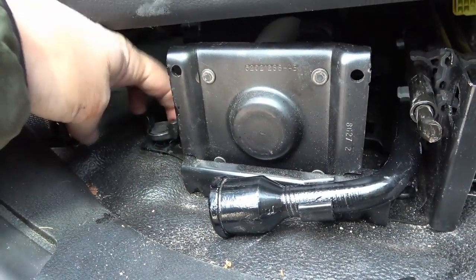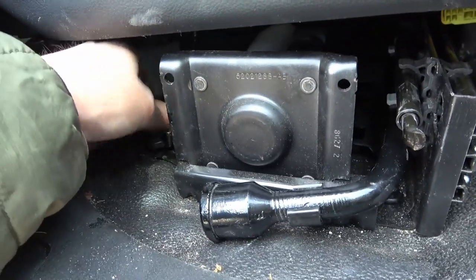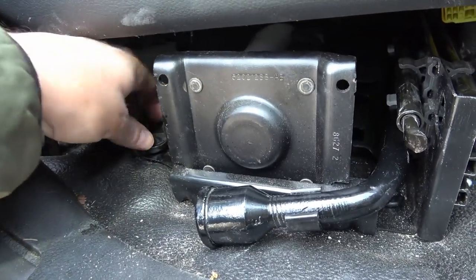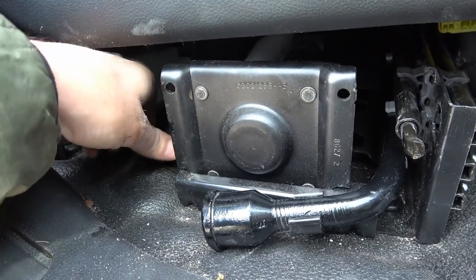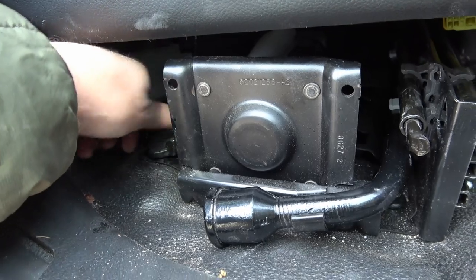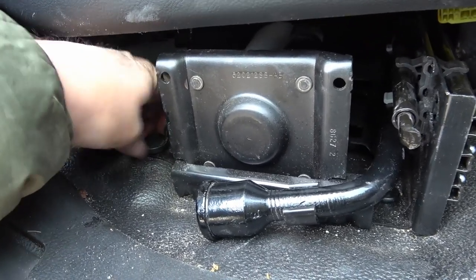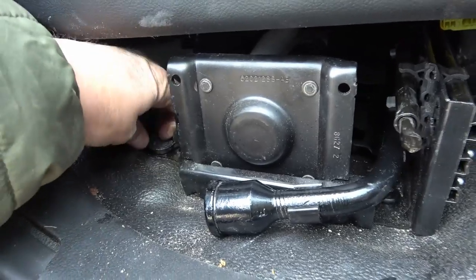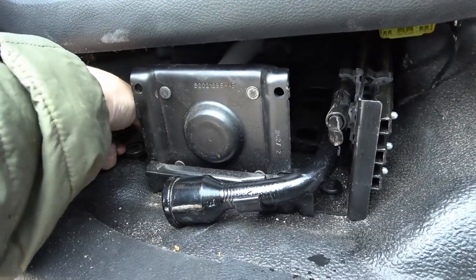I also coated all my factory jack hardware and the retaining wing nut screw, so hopefully if I do need to change that tire it'll be a little easier and won't get all seized up. I also need to learn how this all comes apart on the new truck — I've actually never dropped that tire or even checked out this factory jack system.